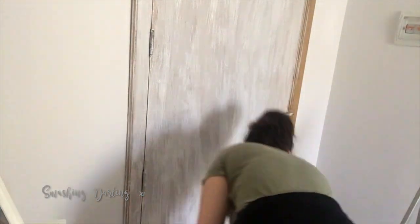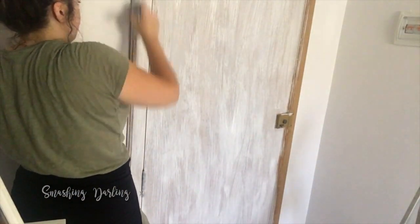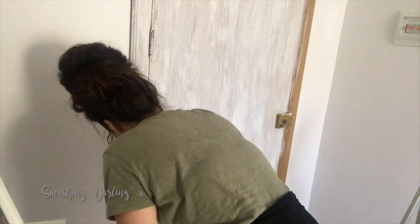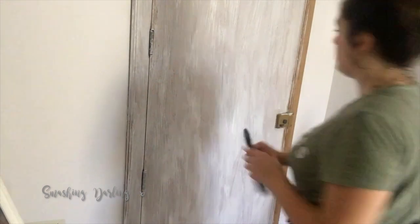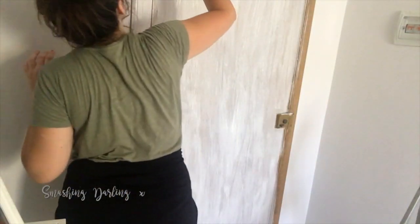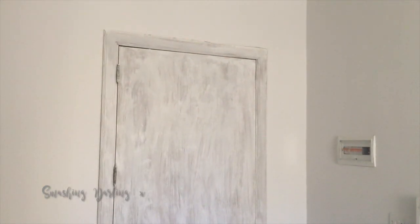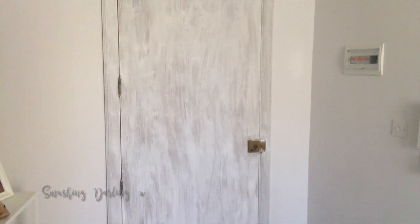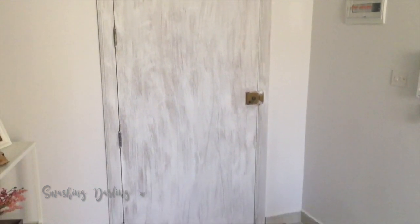I noticed — maybe because of the hot weather — that I needed to add a little bit of water to the paint because it was a little hard to blend. I also needed to work quickly because this paint dries really fast. This is the first coat; I let it dry for about 20 minutes, making sure it was fully dry before moving on.